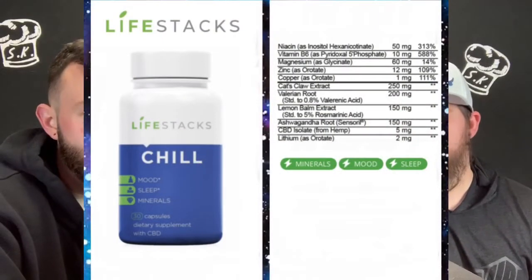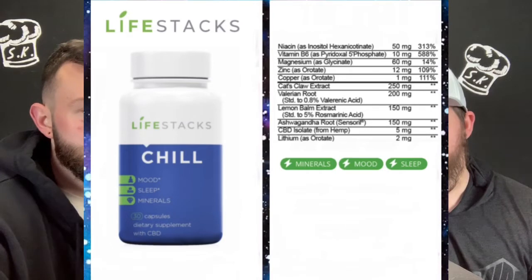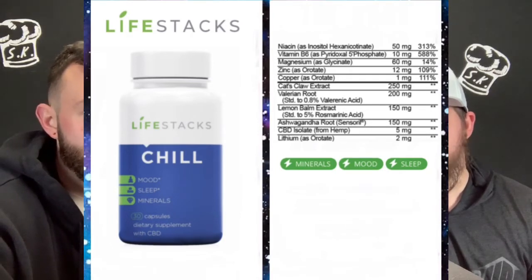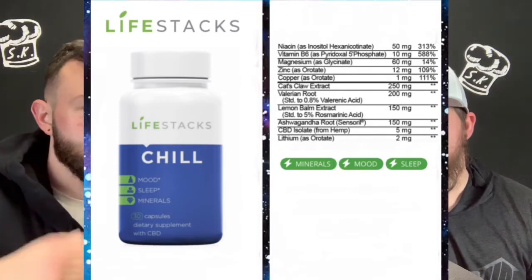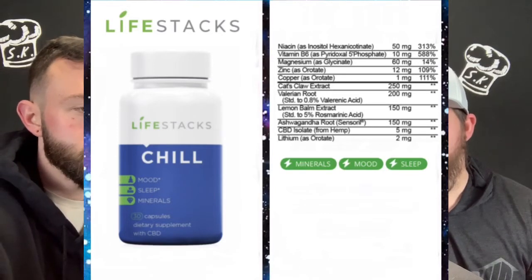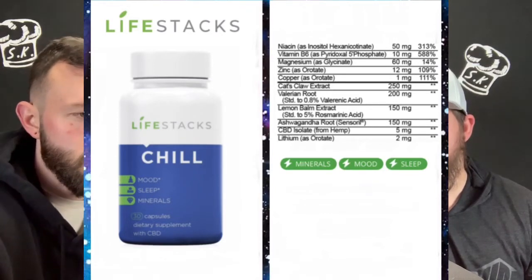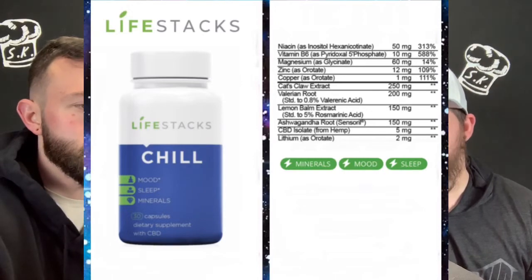Let's get into the label. So in the label there is 50 milligrams of niacin, 10 milligrams of vitamin B6, 60 milligrams of magnesium, 12 milligrams of zinc, 1 milligram of copper, 250 milligrams of cat's claw extract, 200 milligrams of valerian root, 150 milligrams of lemon balm extract, 150 milligrams of ashwagandha root, 5 milligrams of CBD isolate, and 2 milligrams of lithium.